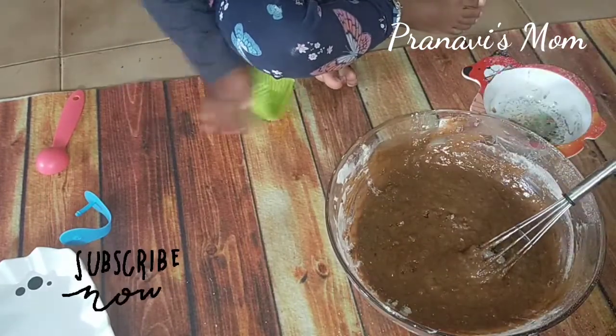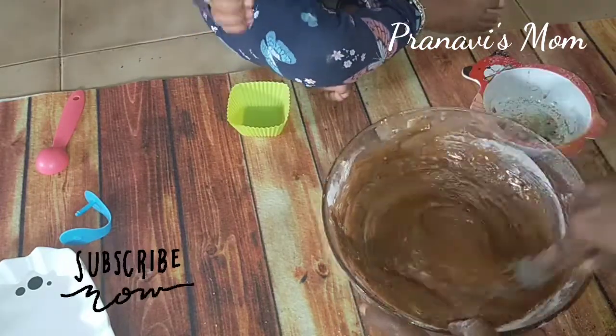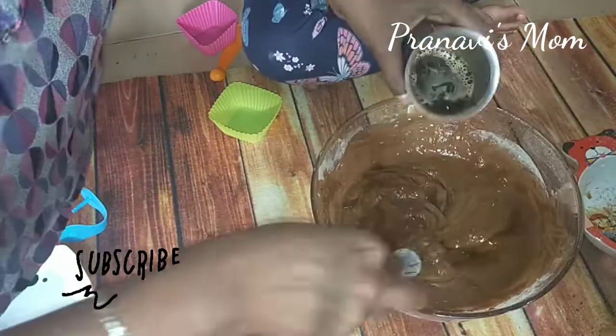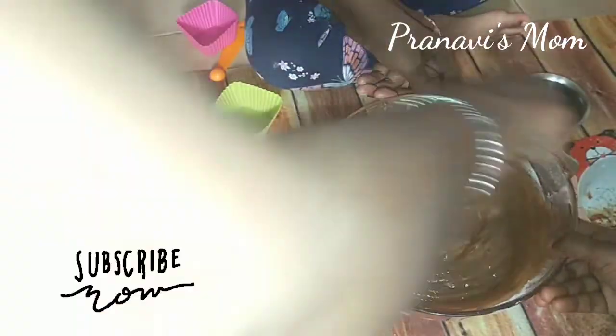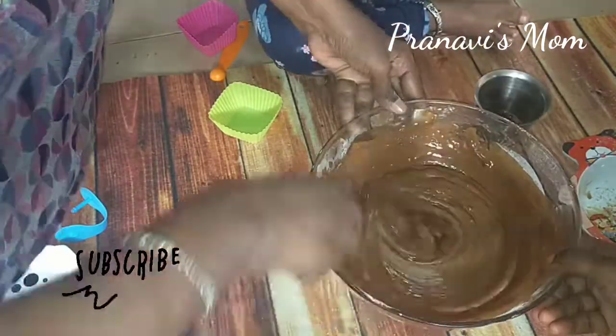Let's add a coffee decoration with 1 cup of warm water. Add 1 tablespoon of coffee powder and a little bit of milk.